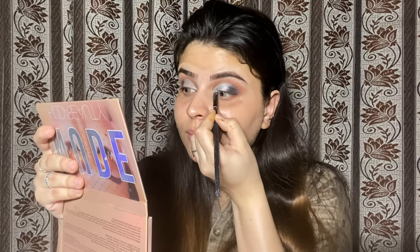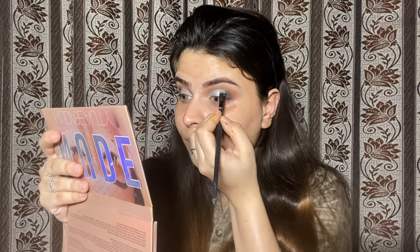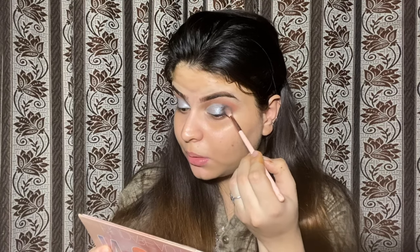I will apply this gray shade on my eyes. I have applied it on my eyes. Now using a black shade, I am blending it into the corners. It will blend dry — I have blended it into the corners so that I don't get a harsh line.